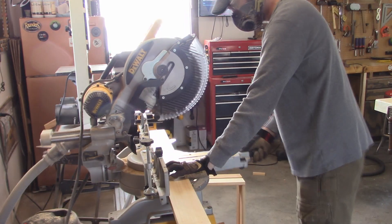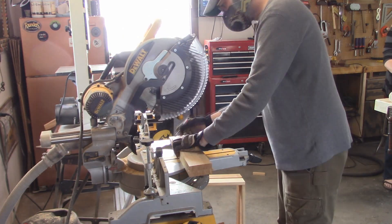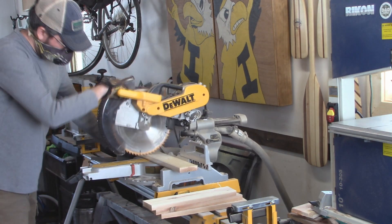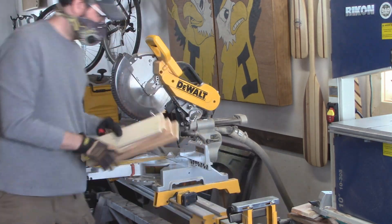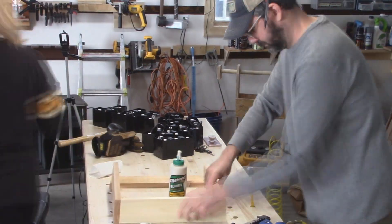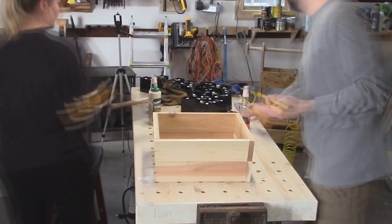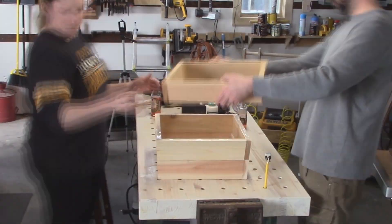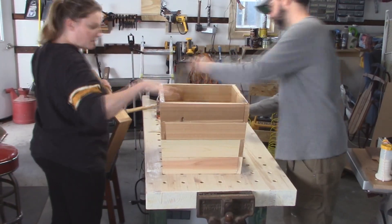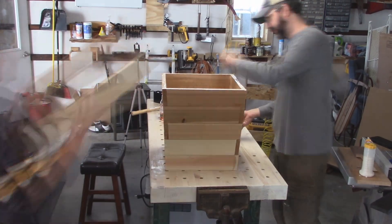And then I just keep going, making layers, until my wife tells me that it's tall enough for how she wants it. So we're finally attaching the layers together, and we are just using wood glue. Probably doesn't seem like the most stable thing at the moment, but we are going to add some rails to each corner here in a little bit, and that'll help stable things up.